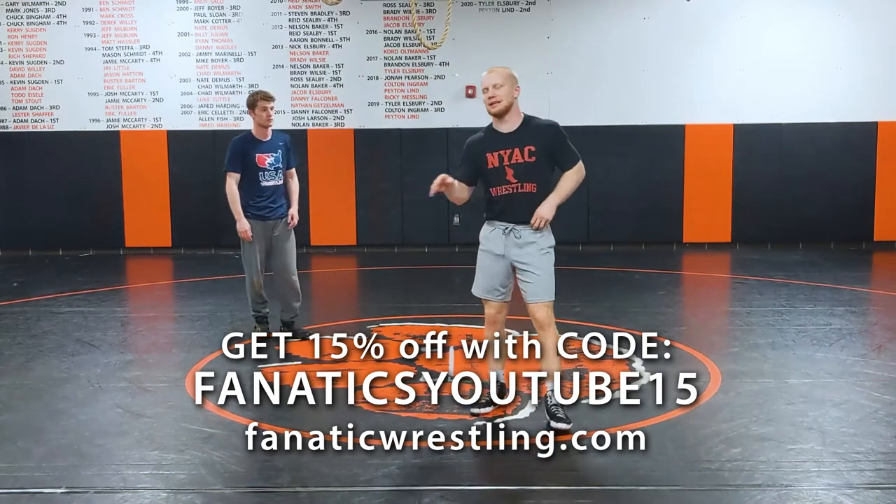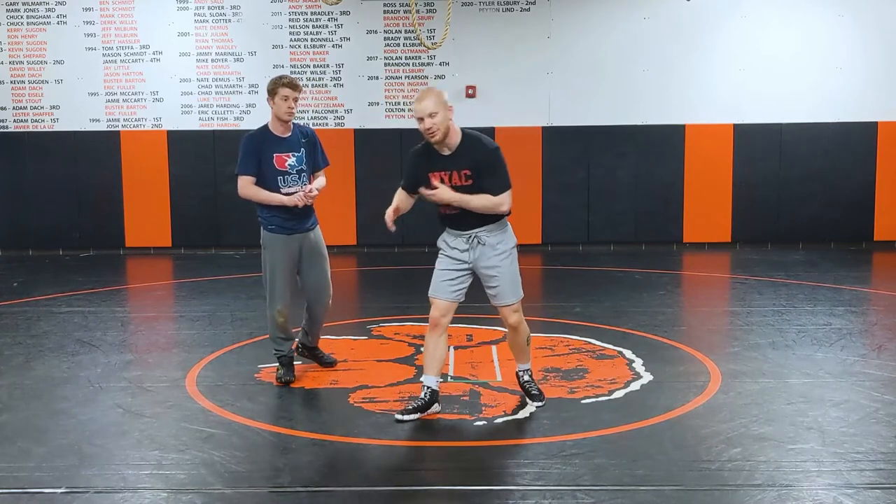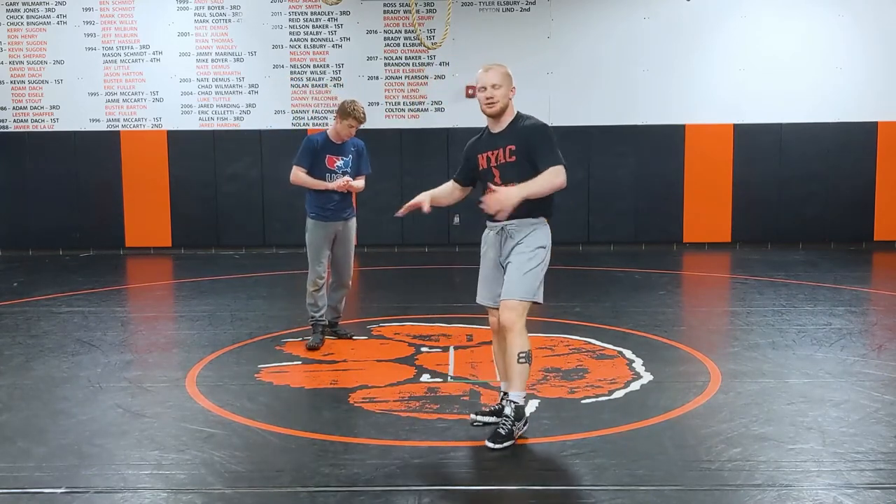A lot of the moves we're showing for the headlock and the headlock setup will look like a Greco setup for us, because we wrestle Greco now at this point in our lives. But most of them, if not all of them, can apply to folk style and Greco.